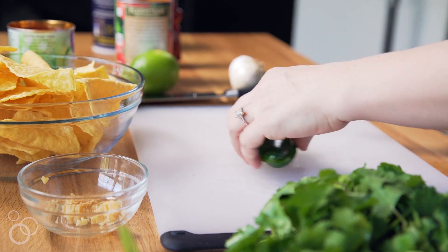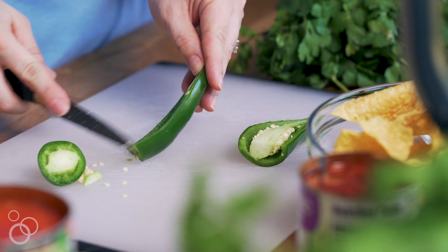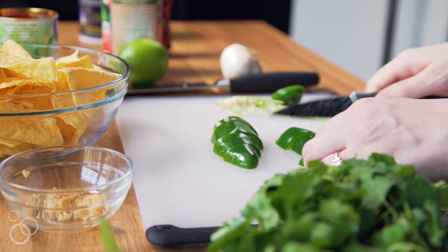Then we're going to move on to the jalapeño. We're going to slice it in half, remove the membranes on the inside and the seeds. The seeds are where the heat comes from, so if you want super hot salsa you can leave some of the seeds in, but I go ahead and remove pretty much all of them.